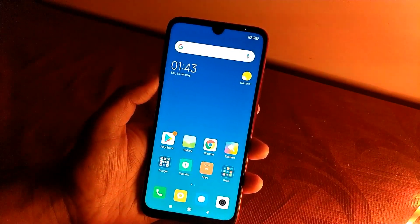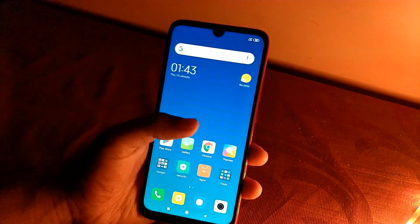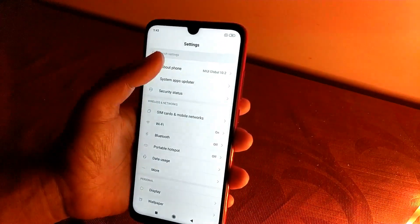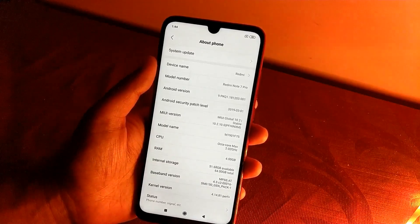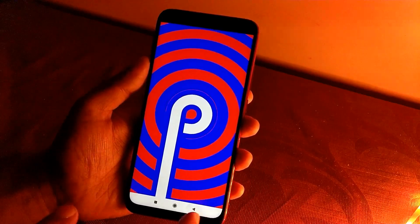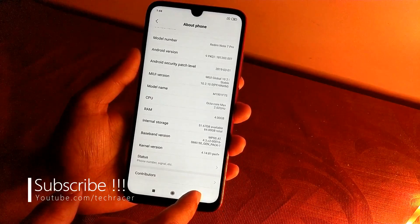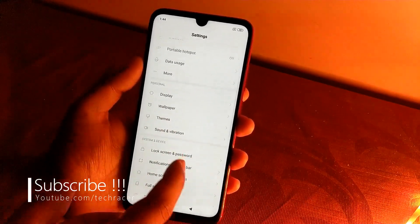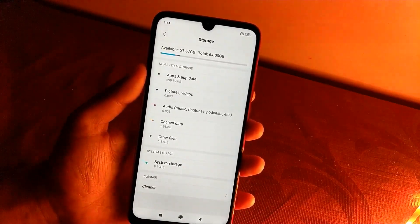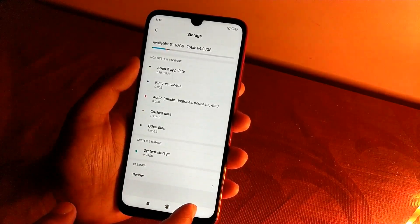The phone has booted and the display looks quite nice and bright. Jumping into Settings > About Phone, it's running MIUI Global 10.2 stable version and Android 9 Pie — which is great. This is the Redmi Note 7 Pro with 4GB RAM and 64GB storage. In storage, we have 51.67GB of free space out of 64GB, as the phone is completely empty.